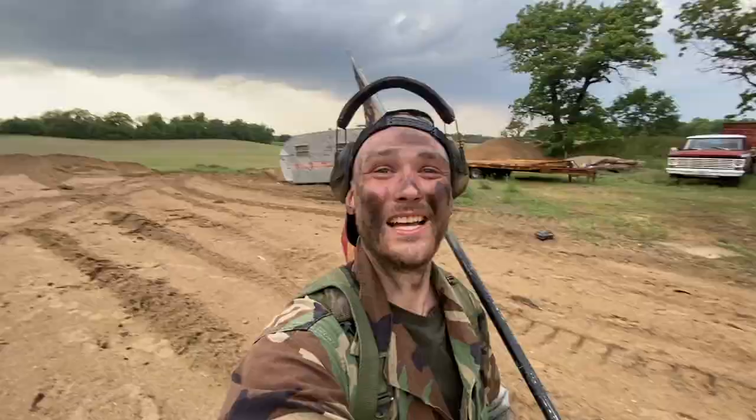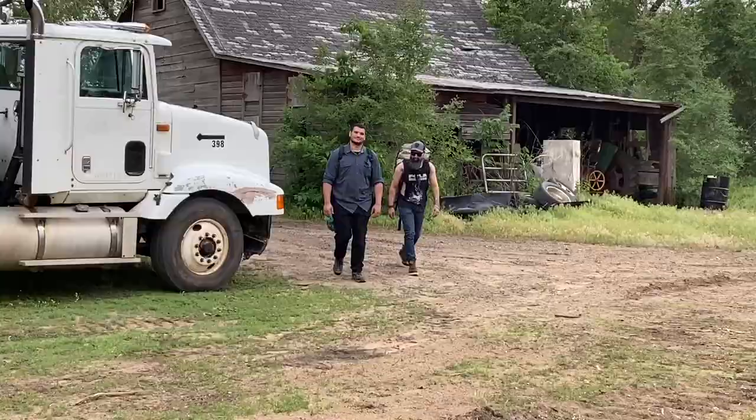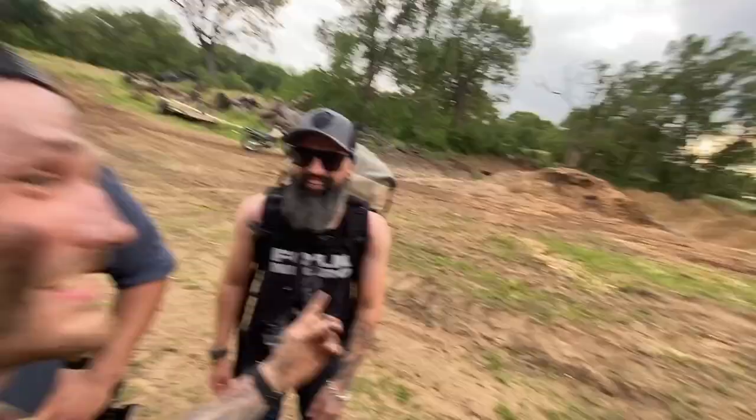Welcome to Bushcraft America. Hey guys, welcome back to the channel. Nice to have you all back. Today we are doing a little bushcraft trip. Look who's there — this is Marco and Mitch.